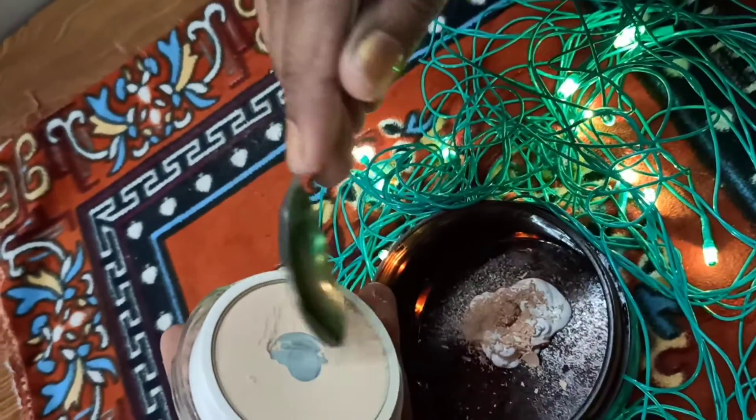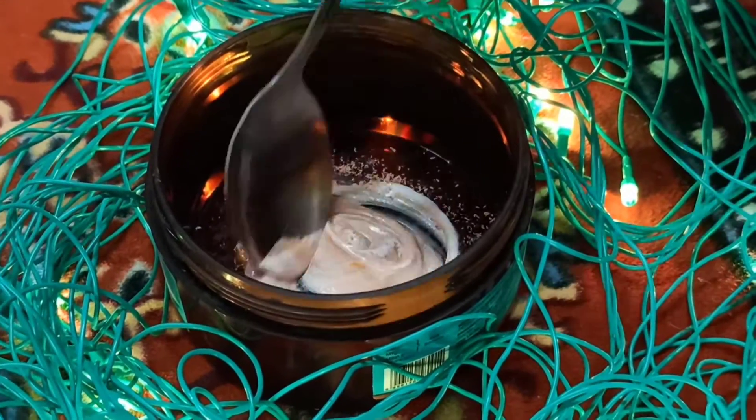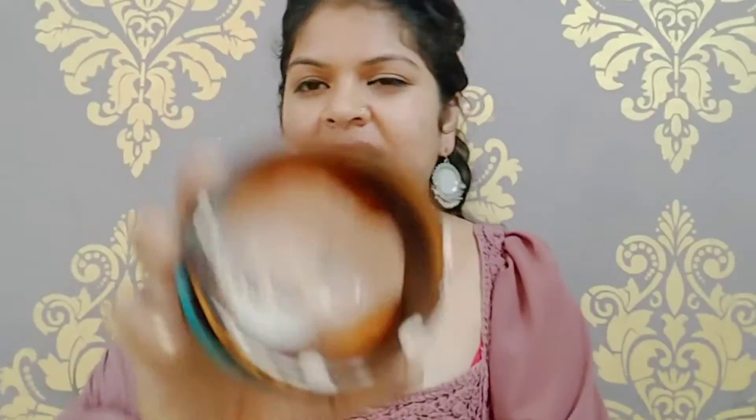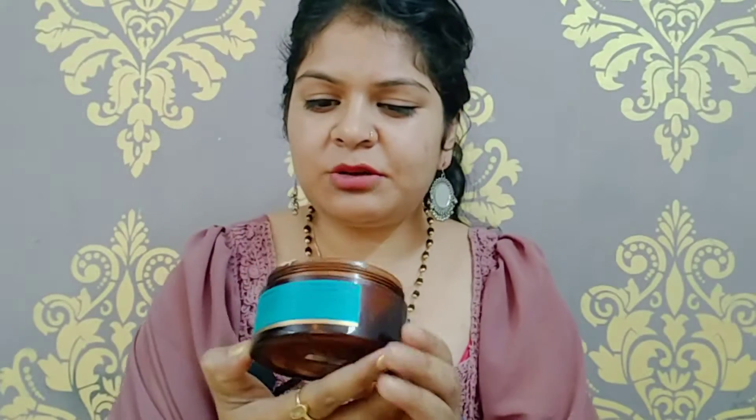With the help of a spoon you can scoop it out to set the BB cream, then mix up all your ingredients. Once mixed, your DIY BB cream is prepared. I will apply it all over my face, just a little bit at a time.